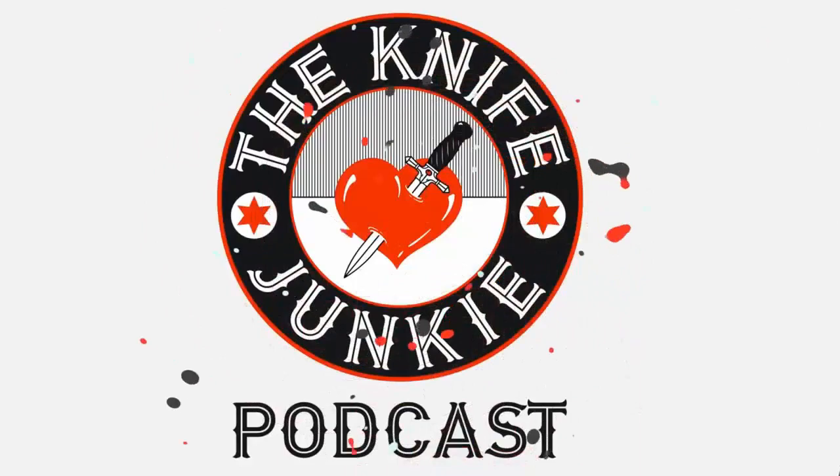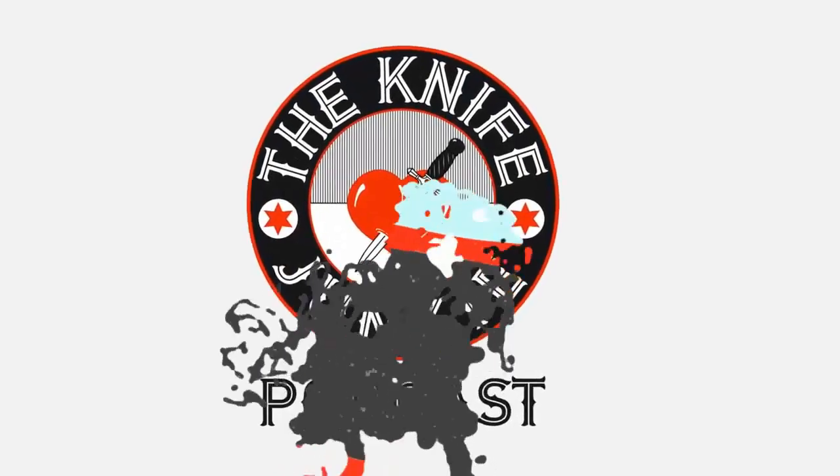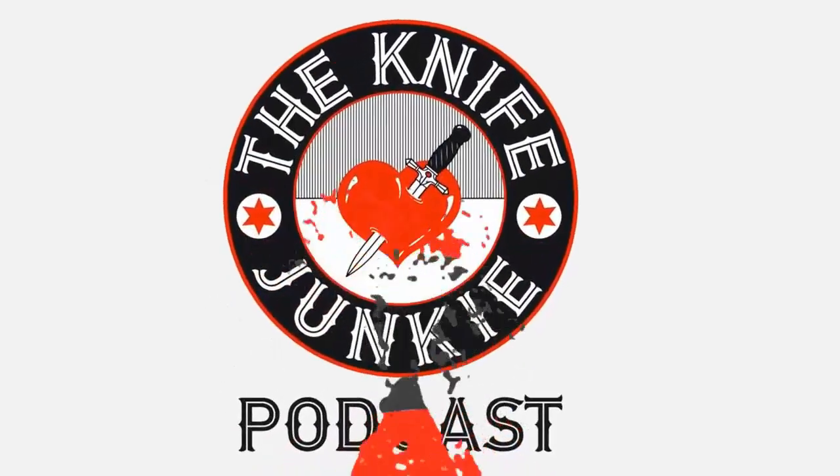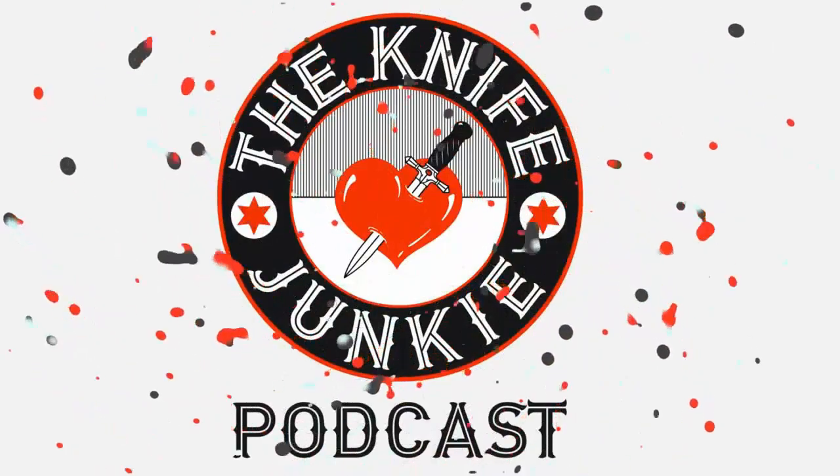Welcome to the Knife Junkie Podcast, your weekly dose of knife news and information about knives and knife collecting. Here's your host, Bob the Knife Junkie DeMarco. Welcome to the Knife Junkie Podcast. I'm Bob DeMarco. And on this show, this is our supplemental show, episode number 169.